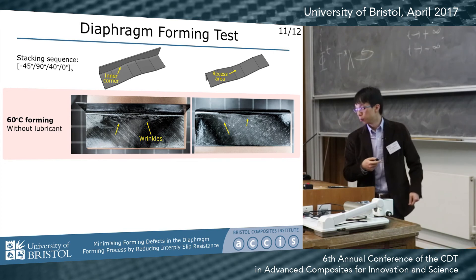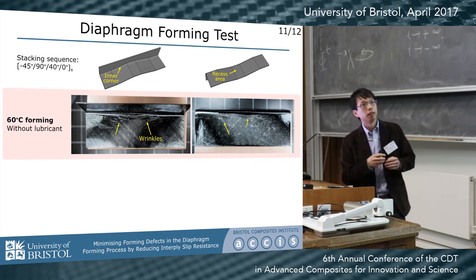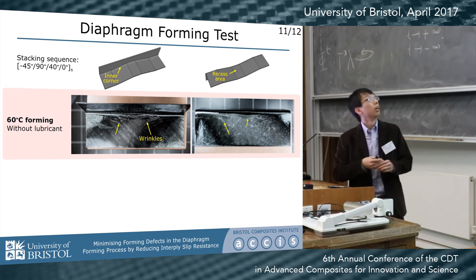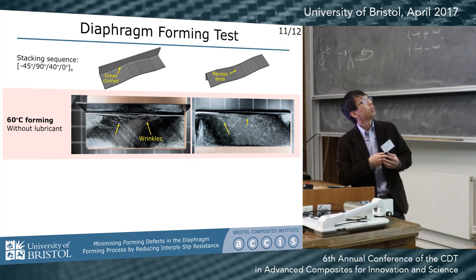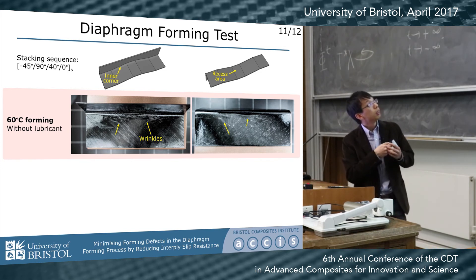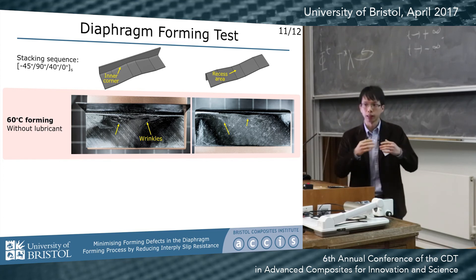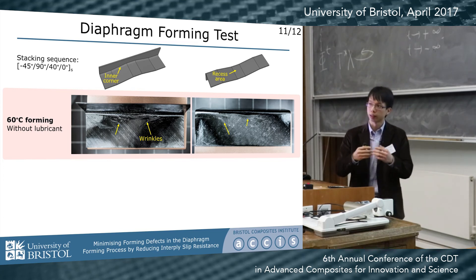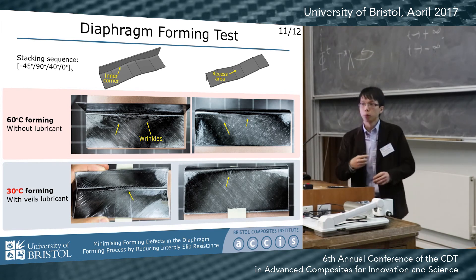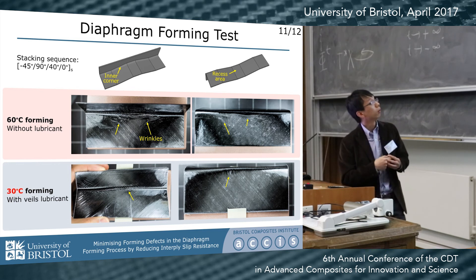And this is the interesting part. We made a forming test using a quasi-isotropic, symmetrical layup. This one was formed at 60 degrees without any additional material — you can see both on the inside and outside of the corner, there are wrinkles developed due to in-plane compression and tension. But when we apply the veils, the forming quality is significantly improved, even using a lower forming temperature.